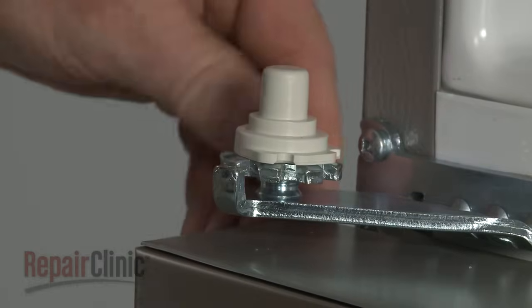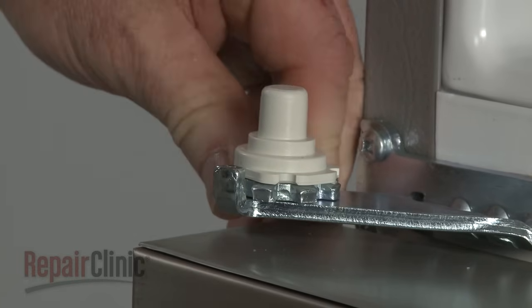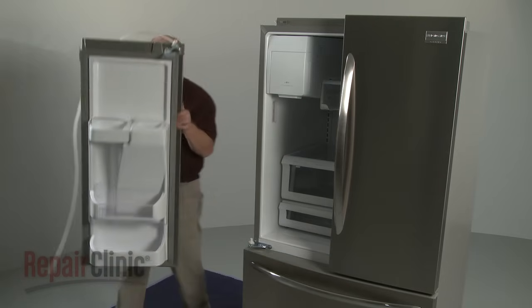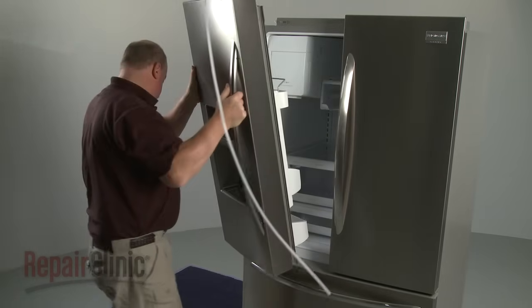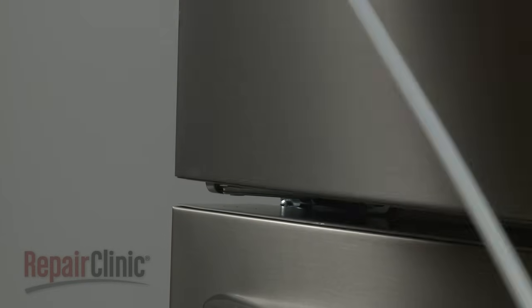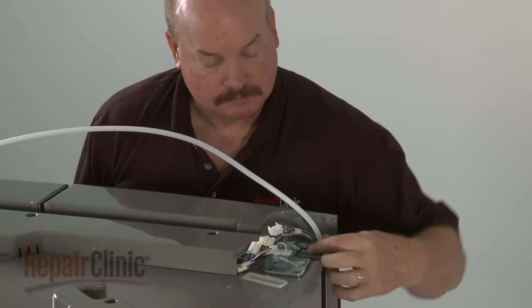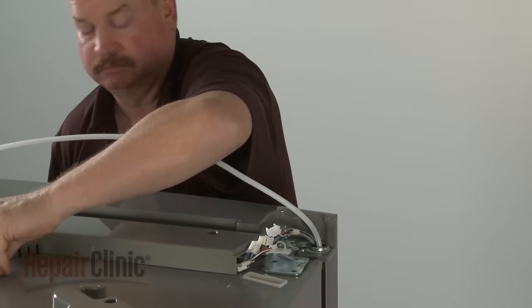Before you reinstall the door, you may want to rotate the adjuster to lower the cam to the lowest position, to allow the ice chute in the door to clear the ice bucket when repositioning the left side door. Now align the door on the lower hinge cam. Support the door as you realign the hinge plate and secure it with the screws.